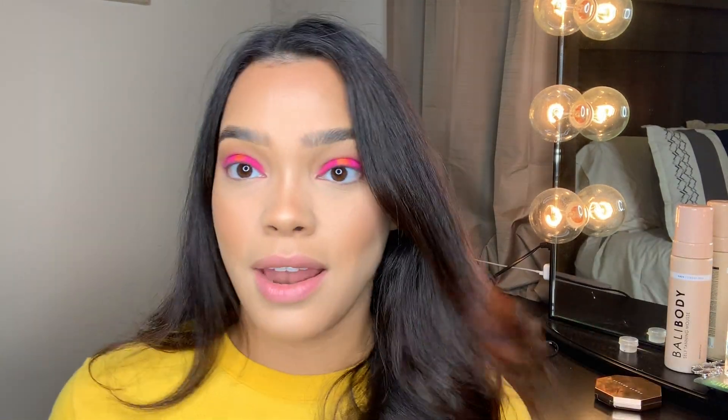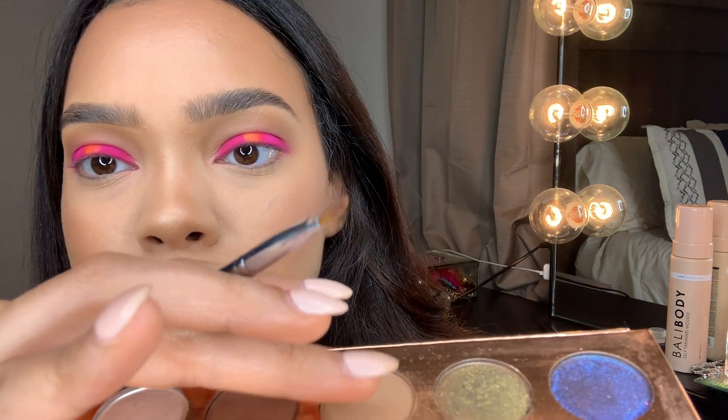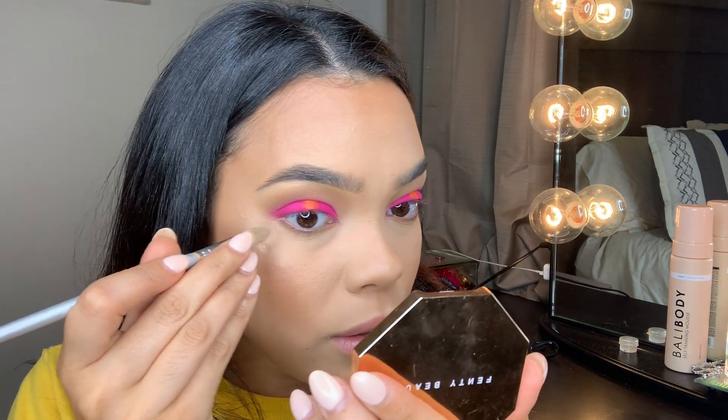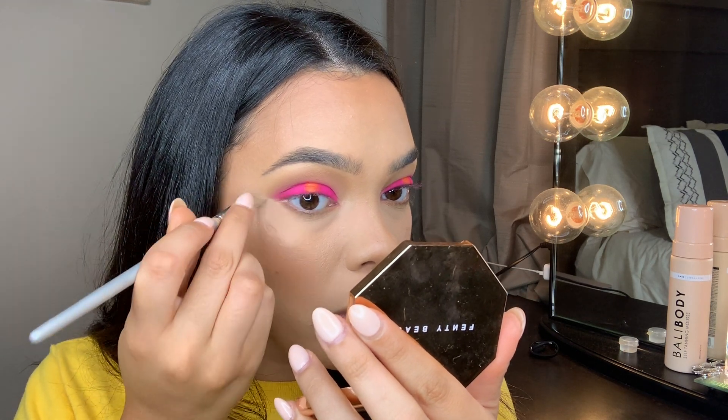The next thing I want to do is skip the pink or any bright colors under my eyes, but I don't want to leave them completely bare. So I'm going to go into the Dose of Colors palette and take a very soft brown mixed with a little bit of the taupe color to do under my eyes, taking this on a Morphe M165 brush. Then really quickly, I'm going to crisp up these edges without using any concealer — just using the same brush I used earlier on my eyebrows to clean up the line so there's no pink bleeding.